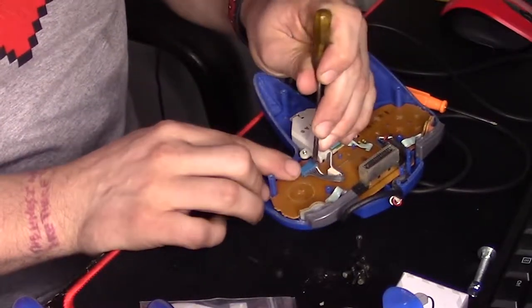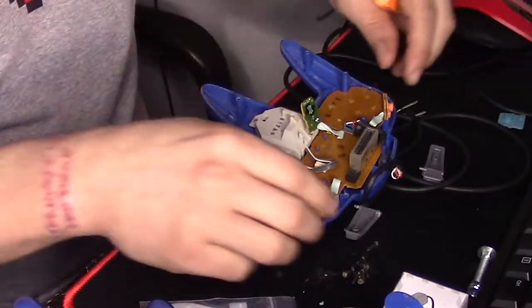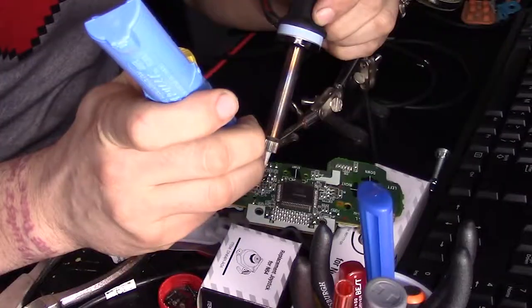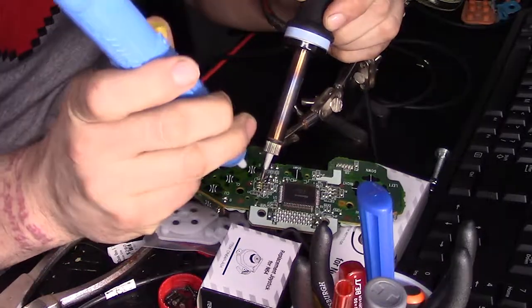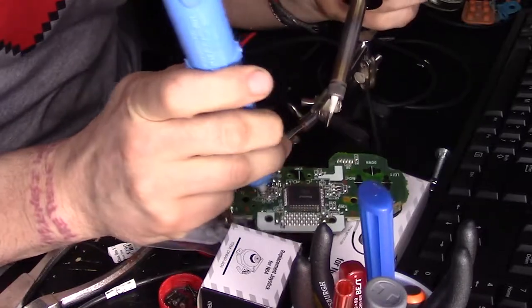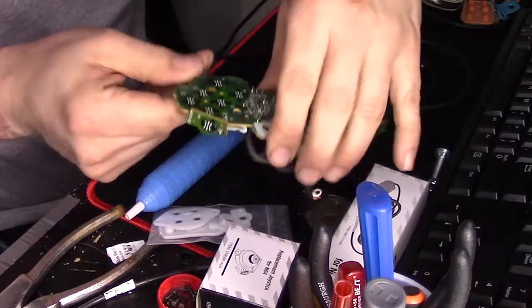We'll also take this time to remove that sloppy dongle of a joystick, and the rubber contact pads too. Alright, now we're ready. Take your recycled toaster parts and the desoldering pump and get ready to suck. You heat the solder to its melting point, then suck it off. Once all the solder is removed, you grab the end and wiggle it out.